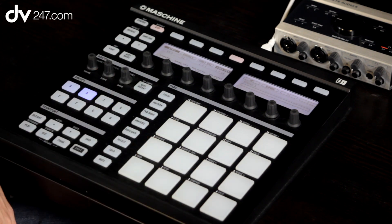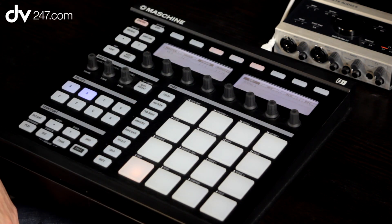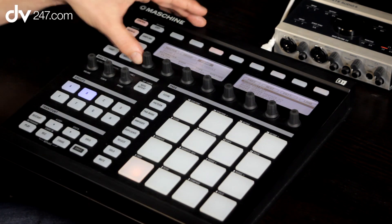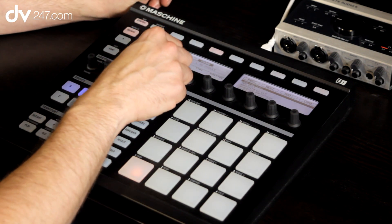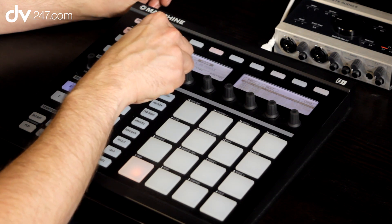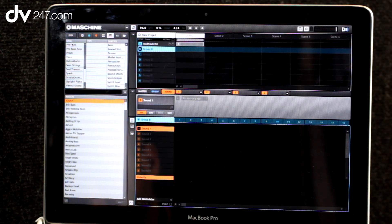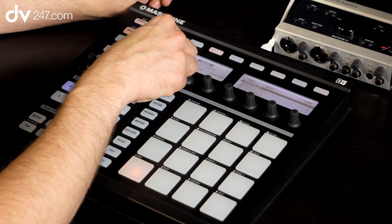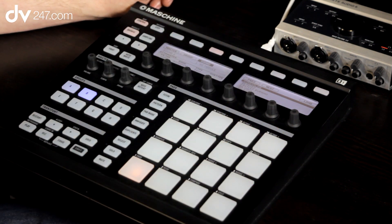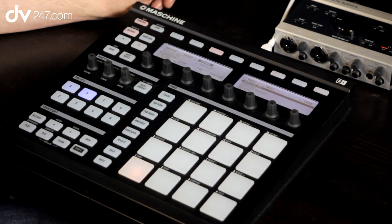So let's actually look at putting a bass sound onto group B. We come out of this, make sure we're not in the step sequencer, and now I want to look at sounds again. So I'm going to go into browse mode, find the instrument tab, and once you've found a sound you're interested in — let's say bass — it brings up all of the bass sounds. So let's load this in, it's the first one there, and let's have a listen.